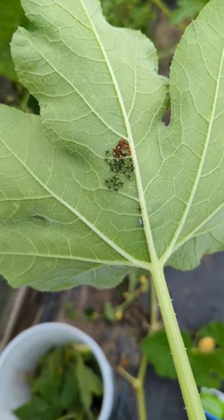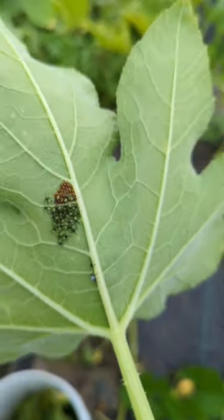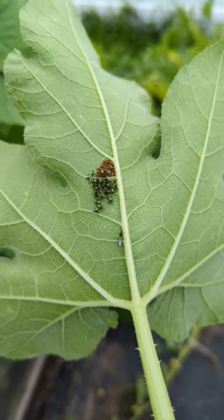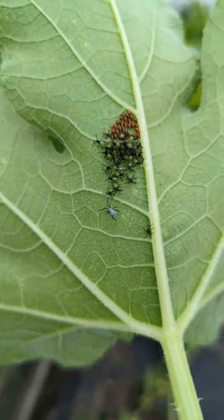Bottom of my pumpkin leaf right now, that's what we're looking at — the squash bugs. See that? It's over 20 to 30 of them. These guys, if you don't come in time, they will jump leaf to leaf and just suck out all the nutrition from your leaves, making all your leaves turn yellow. And look how small, and they're fast.